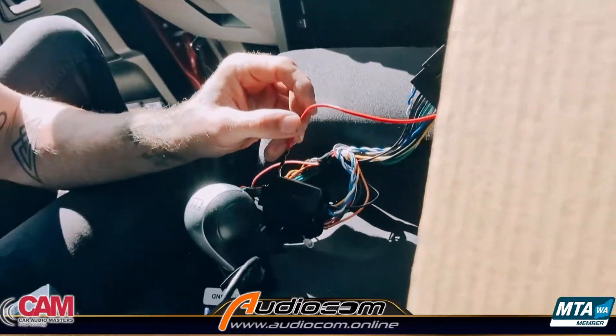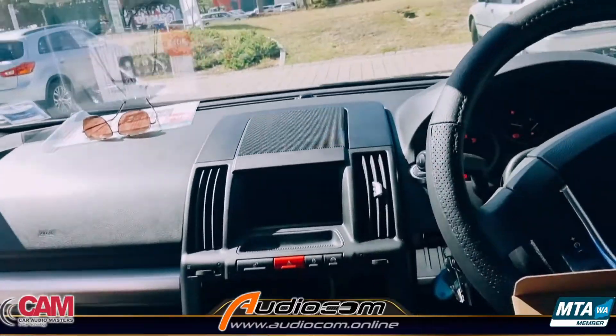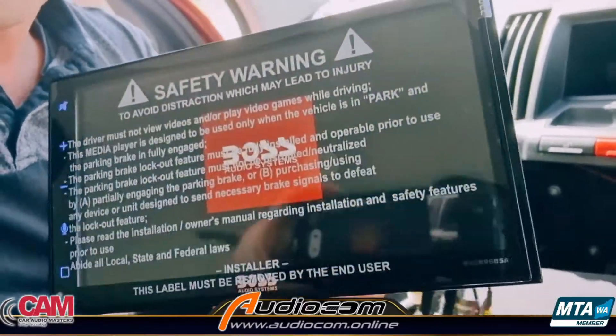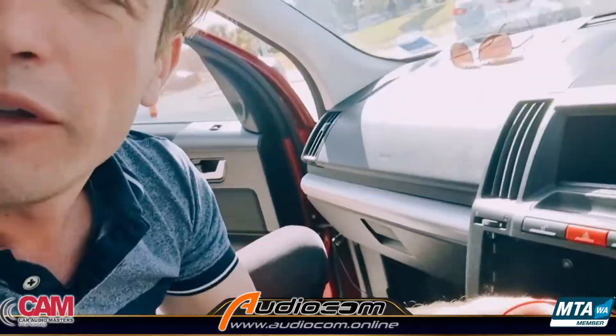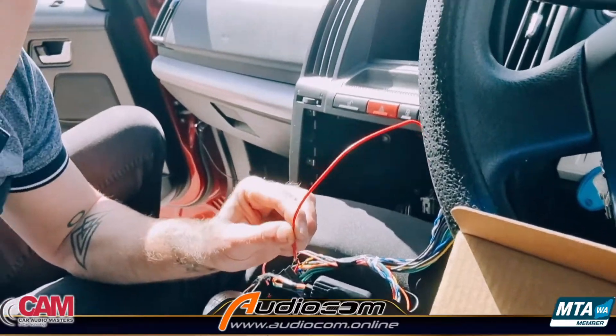Now we have a switched accessories feed — so if we press the vehicle on, the head unit starts powering up. Now we have a full and complete plug-and-play system. What we found after creating the artificial accessories is that the module is still doing all the correct data for the steering wheel control interface. So the data was almost perfect — it just had a slight data mismatch for the switched accessories only, which we've solved with the artificial accessories feed.